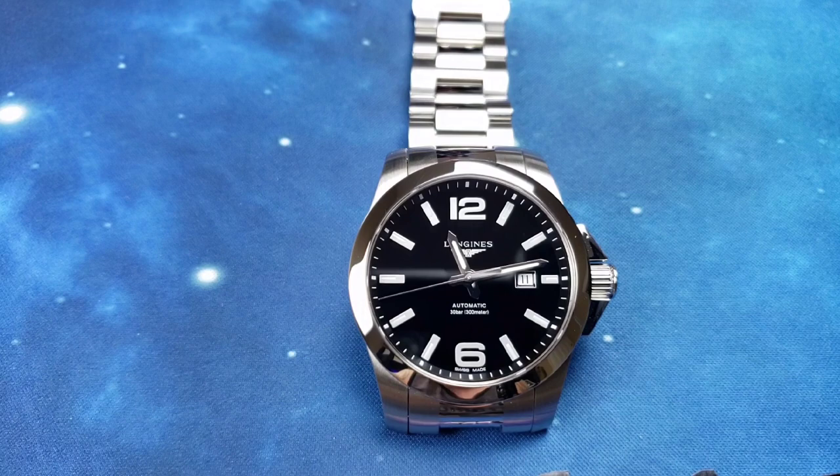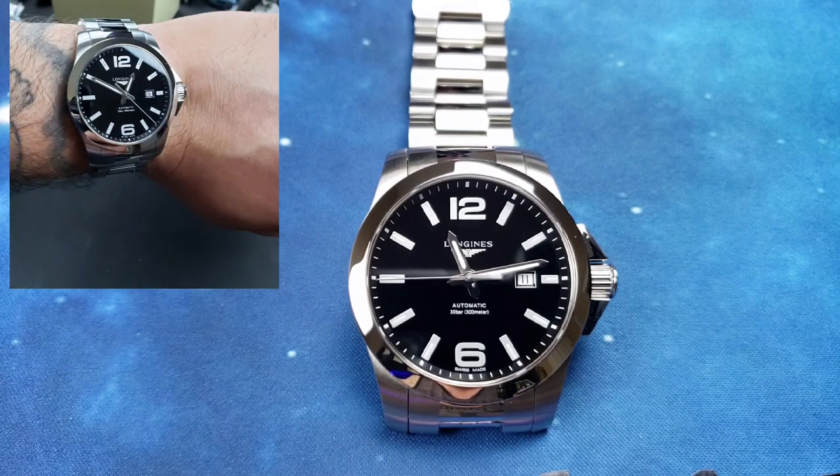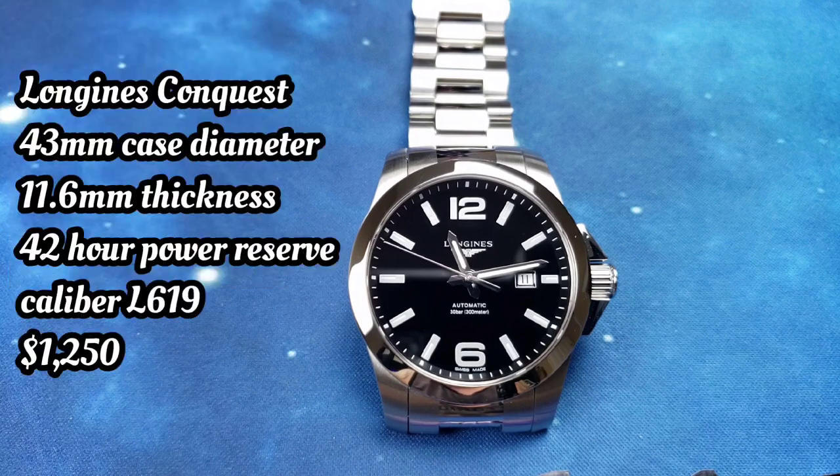Welcome to Tommy Big Times Watches. This is the Longines Conquest, featuring caliber L619, based on the ETA 2822, 21 jewels, 28,800 vibrations per hour, and a 42-hour power reserve.